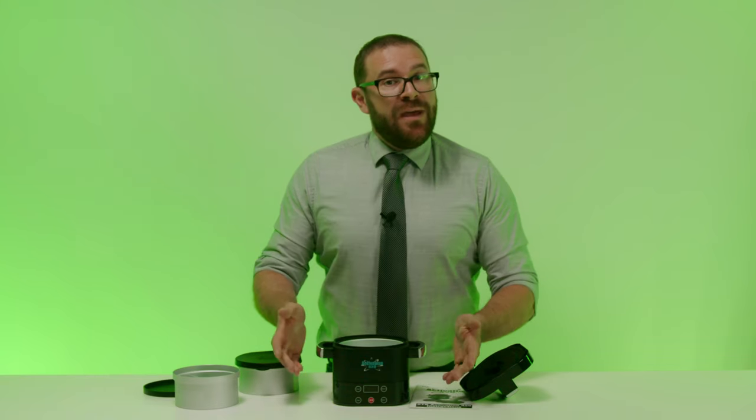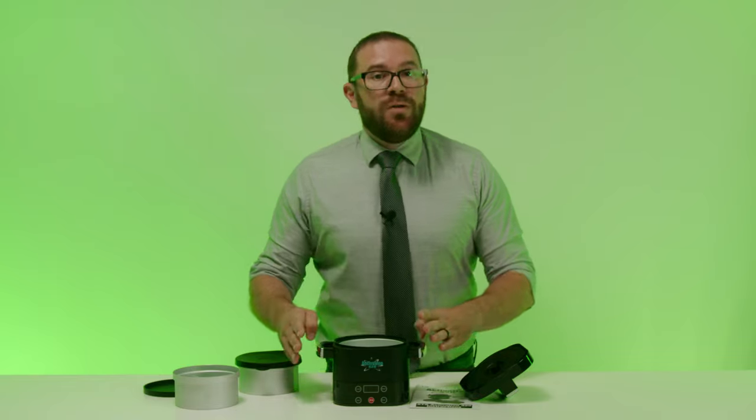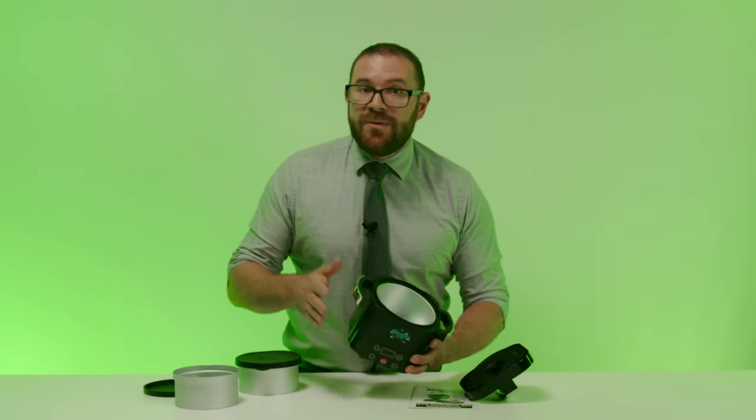Now that you know how to use the Activation 420 to decarb cannabis, it's time to clean up. Clean up is very easy. For the main unit, make sure it has fully cooled down before cleaning any part. Once it's cool, simply wipe the inside or outside surfaces with a damp rag or sponge and cleaning is done. To ensure your safety and the life of the product, do not submerge any part of the main unit in water — a damp rag or sponge is all you need. As for the silicone lids or the aluminum alloy containers, these are completely dishwasher safe, or you can clean them by hand with a mild dish soap.